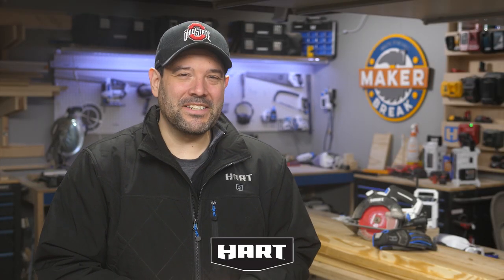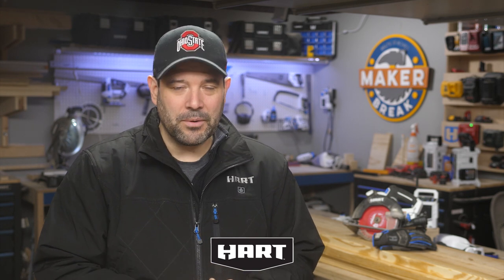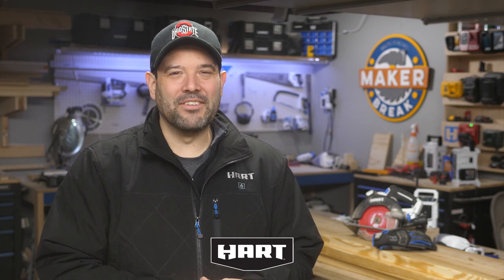That's gonna be it for this week. I want to thank Hart for sponsoring this episode and reminding us that we can build anything we can imagine if we do it with Hart. Alright guys, break's over — go make something!